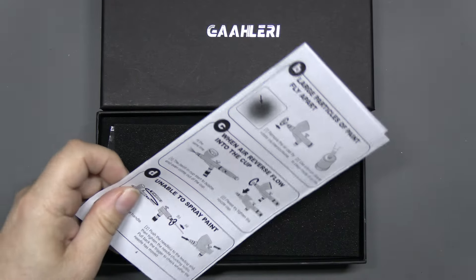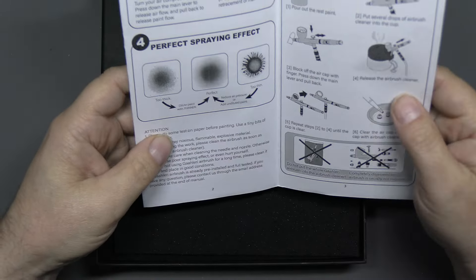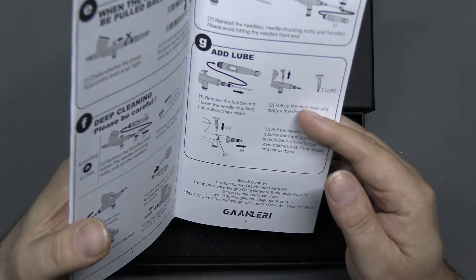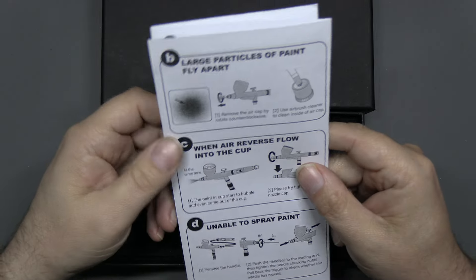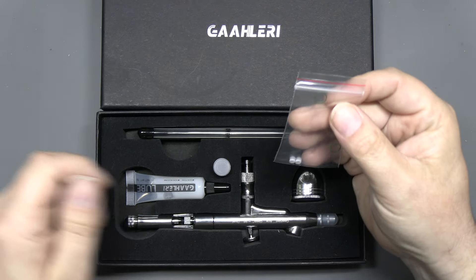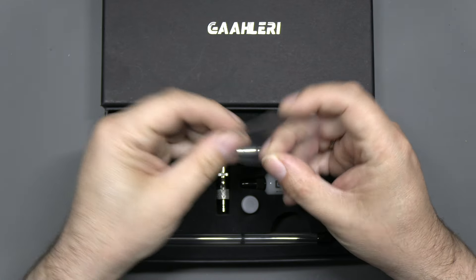There's a little instruction leaflet which helps you with stripping, cleaning, and also with any common problems you might get — not with the brush but with your paint patterns — and gives you some advice, which is really good. These are slightly different for every airbrush. They even give you places to lubricate and reassembly instructions, so they're really handy if you're fairly new to airbrushing. We then have a bit of sponge packing to keep everything in place, and a pack of spare Teflon o-rings — two of those go into the nozzle.